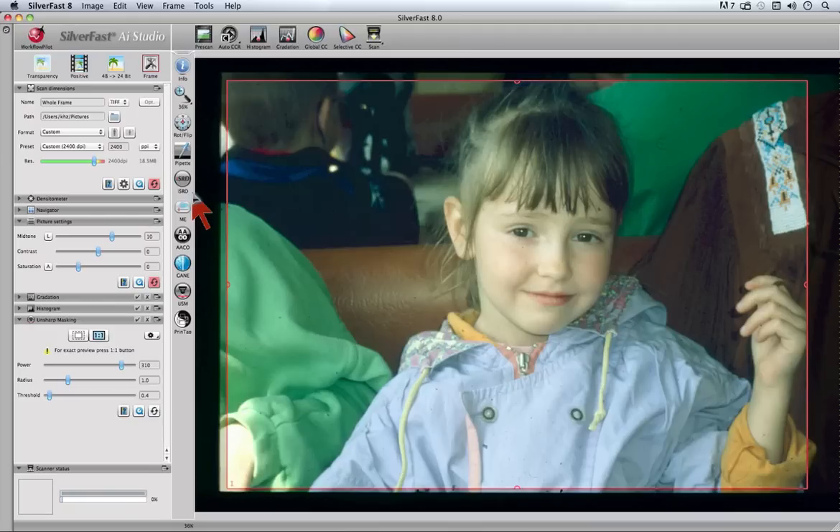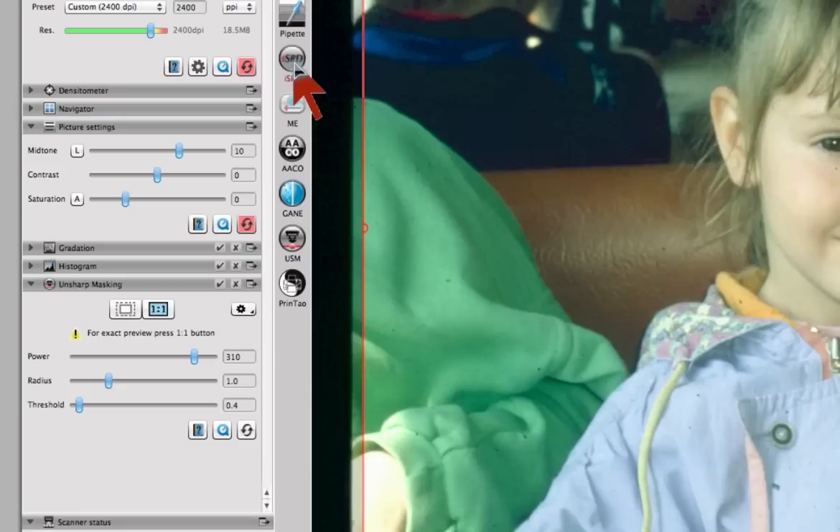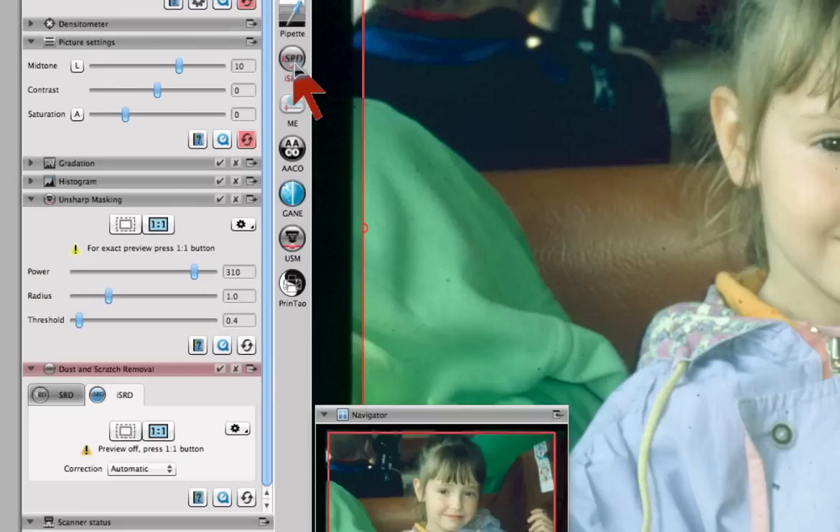Silverfast ISRD, infrared based smart removal of defects, is the most effective dust and scratch removal. Open ISRD by clicking onto the ISRD button in the vertical toolbar.